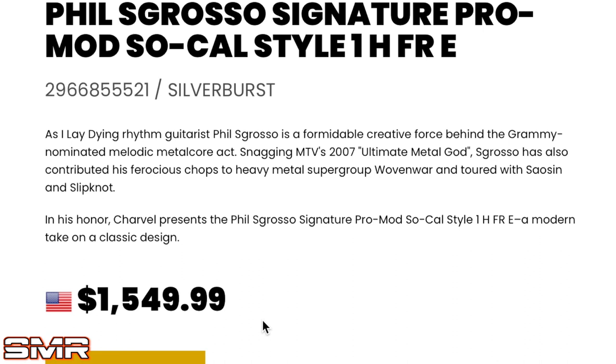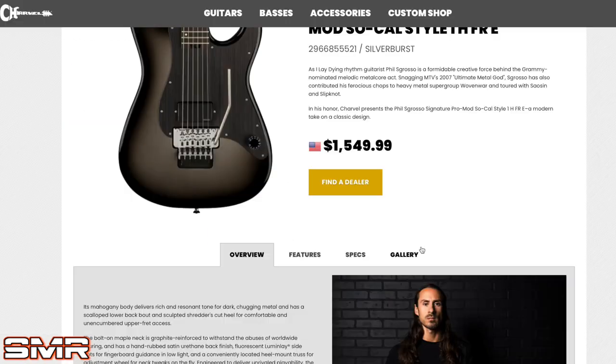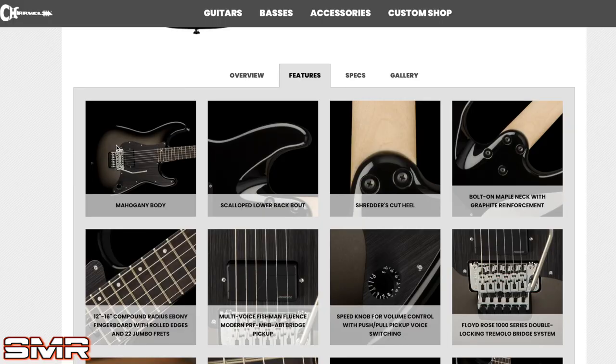I really haven't read up on this thing too much because I wanted to keep it a genuine reaction. Phil Skrasso is the LA Dying rhythm guitarist — a formidable creative force behind the Grammy-nominated melodic metalcore act, snagging MTV's 2007 Ultimate Metal God. He contributed to heavy metal supergroup Rovin' War and toured with Saboton and Slipknot — I didn't know he toured with Slipknot! Congrats to Phil, love your style. First and foremost: mahogany body. I think mahogany Superstrats sound way better than alder — I know some argue tonewood isn't real, but I think it is, and mahogany guitars just sound so much better.